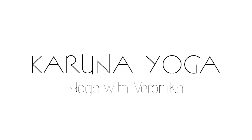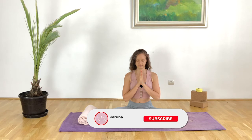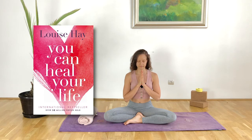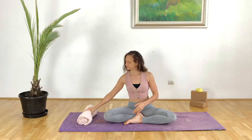Hello beautiful souls and welcome to Karuna Yoga. My name is Veronica and today I brought to you nine positive affirmations to begin your day with from Louise Hay. She has an amazing book, You Can Heal Your Life — I highly recommend you read it. It's full of great exercises, positive mindset exercises, and affirmations that you can use to really tune into a positive mindset and elevate yourself before you begin your day.